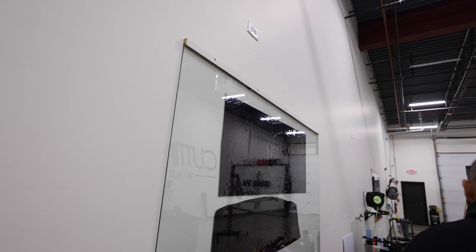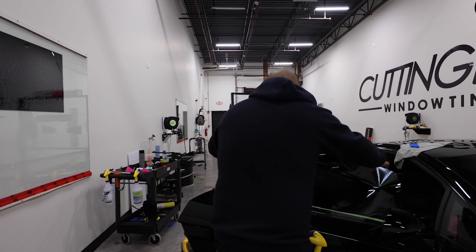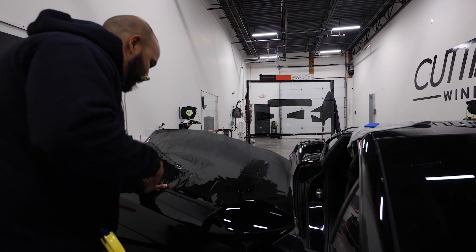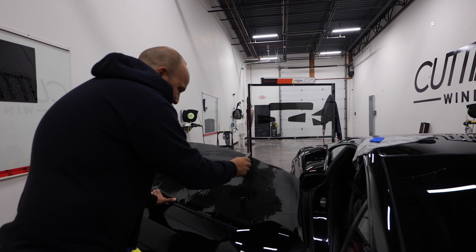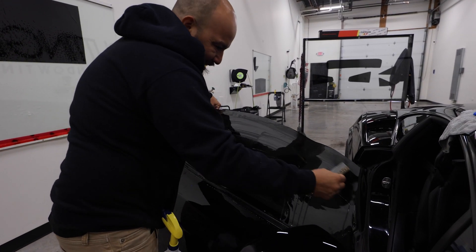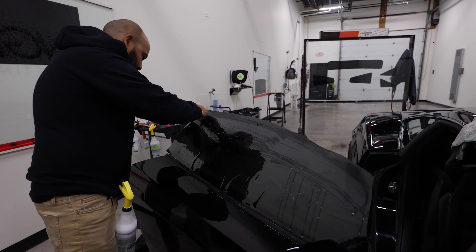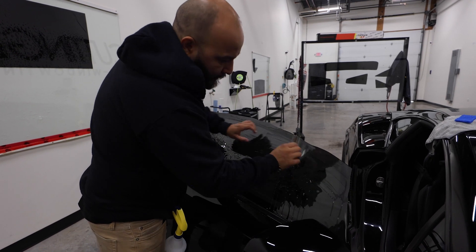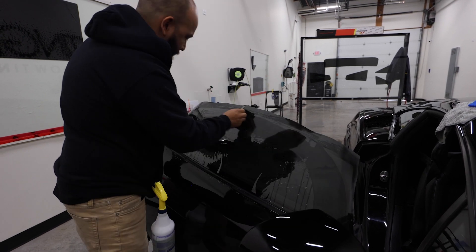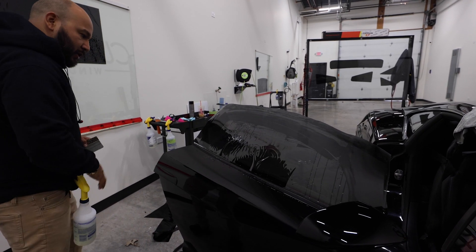Trim that off and bring it back over here. Now that we've got that going, we tack our top edge and we are creating a pocket down. Down in the center, we're creating all these fingers, and these are all the fingers that we're going to shrink.